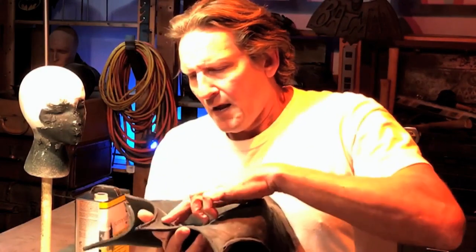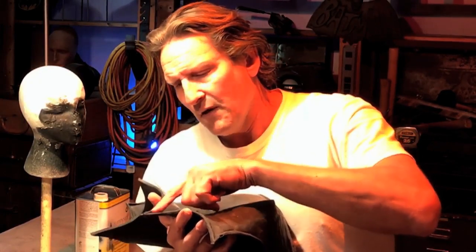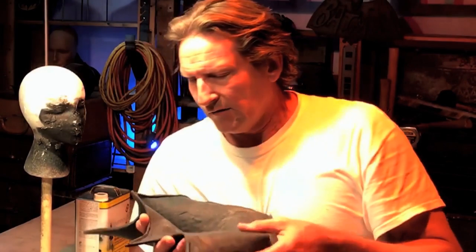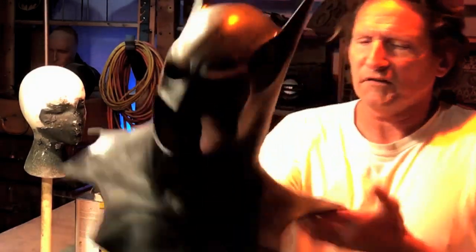Now I can fill these in with latex, but I don't really most of the time because if I take some Velcro and glue it down in there to attach to a cape, that Velcro needs this lip to kind of hide down underneath. So I like that little lip there. If you don't want that, it could be filled in with latex and made solid and really heavy, but there's really no point because no one sees it.